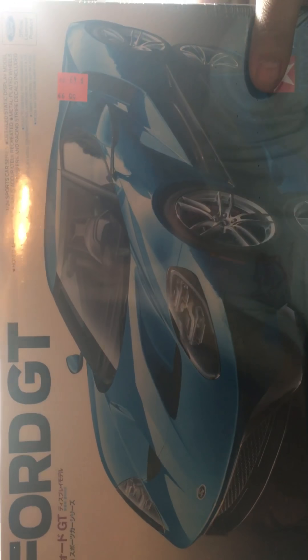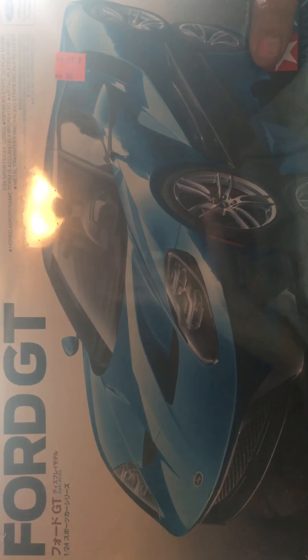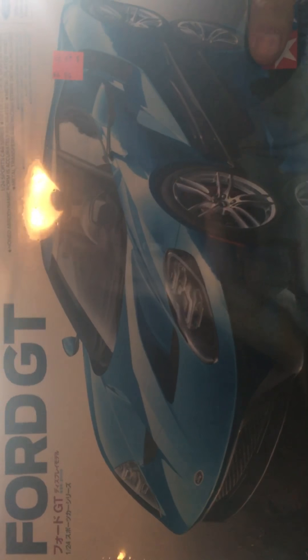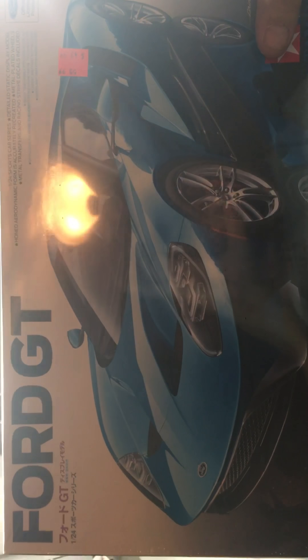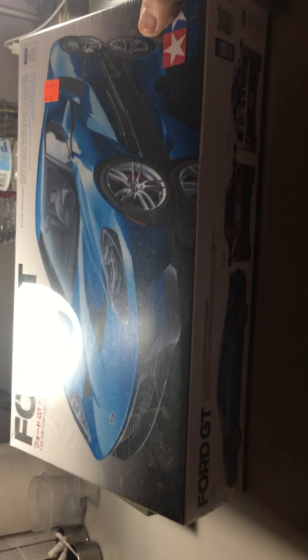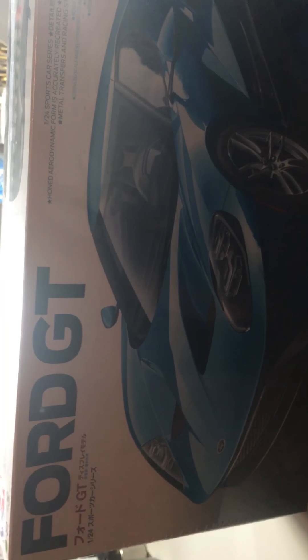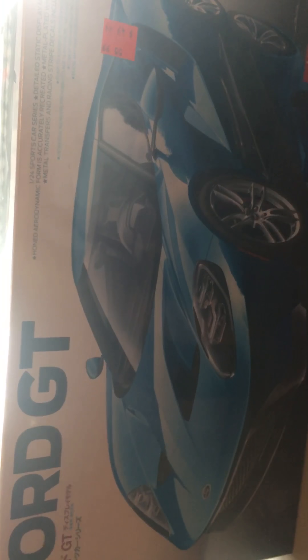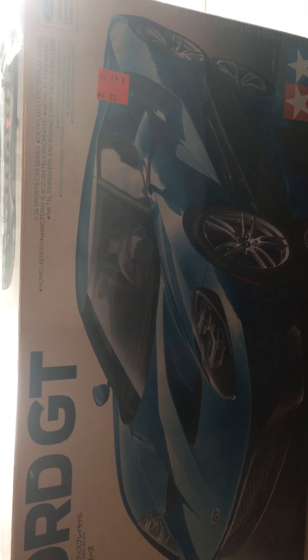I picked one of these up — there were a few of them so I went ahead and grabbed one. I wasn't going to, but the wife said to pick one up, and I ain't gonna argue with her, she's the boss. I haven't opened it, it's still got the plastic on it, and I'm not gonna open it until I can show everybody. That will make me do some kit reviews like I keep saying I'm gonna do.